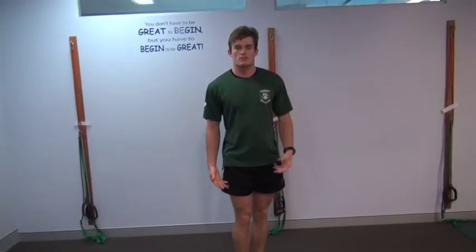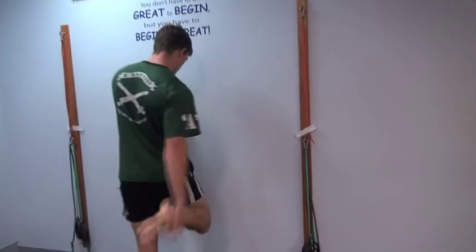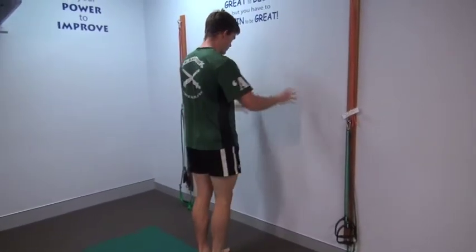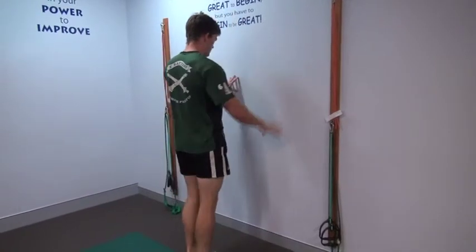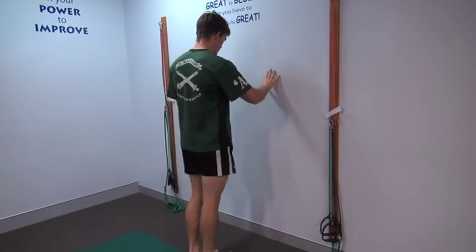And if you have balance problems, it could also be good to do it against a wall. So holding against a wall, doing one side, pushing your knee back, pushing your hips forward, and swapping sides. Not holding for more than about a second or two, pushing back until you feel the stretch, then coming out.